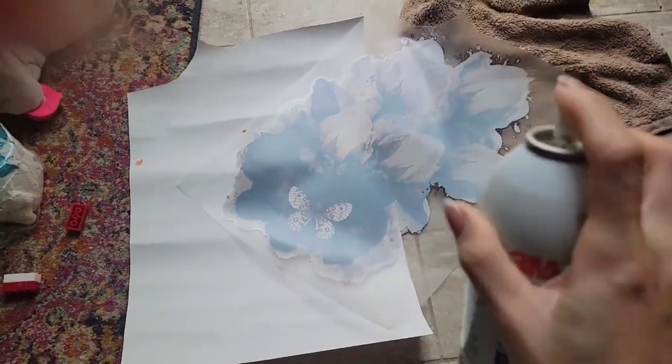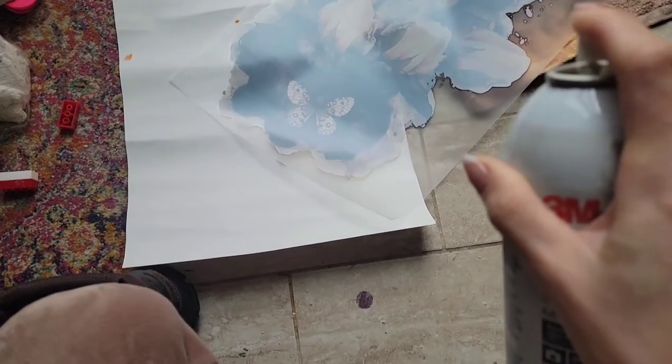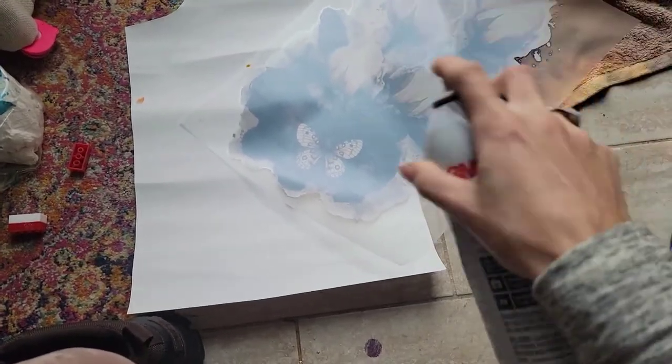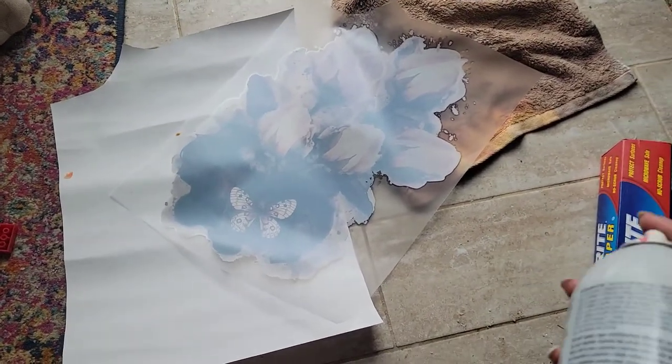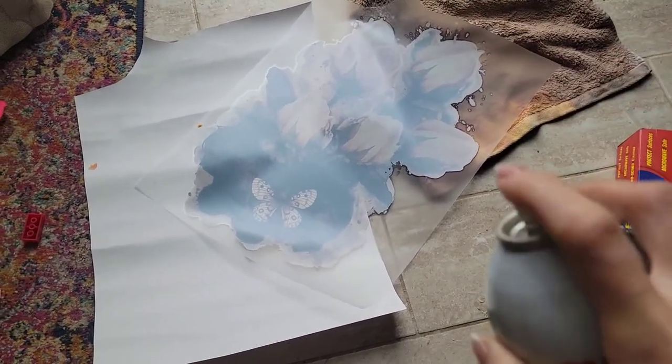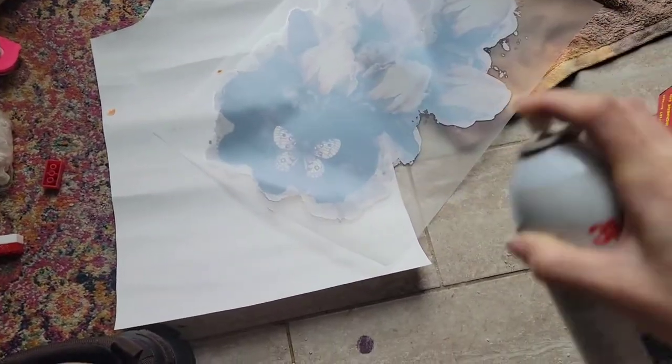What I do is I hold it back quite a ways, about 12 inches — a foot away. I don't want to get the adhesive too concentrated in certain areas and ruin the transfer with a chemical reaction. So then I lightly mist it, just a light spray, not too much.